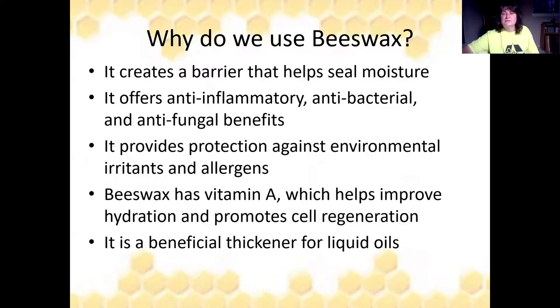So why do we use beeswax? It creates a natural barrier that helps seal in or seal out moisture. It offers anti-inflammatory, antibacterial, and antifungal benefits. It provides protection against environmental irritants and allergens. Beeswax has vitamin A in it, which helps improve hydration and promotes cell regeneration. And it is a beneficial thickener of liquid oils.